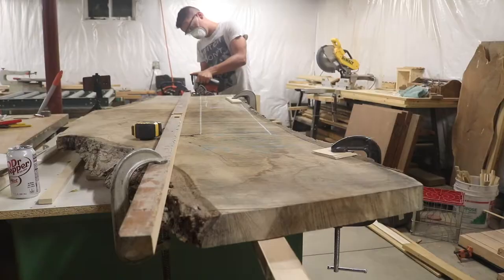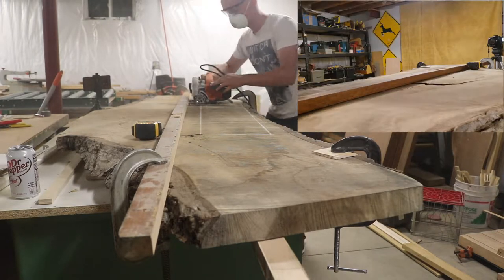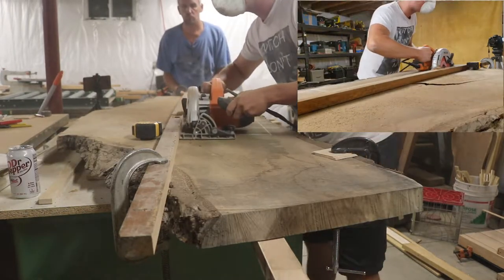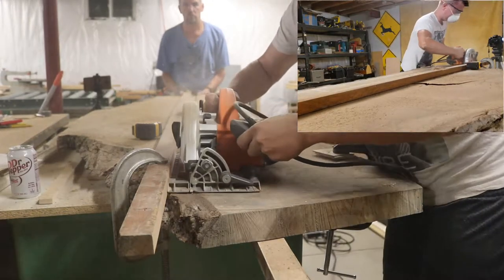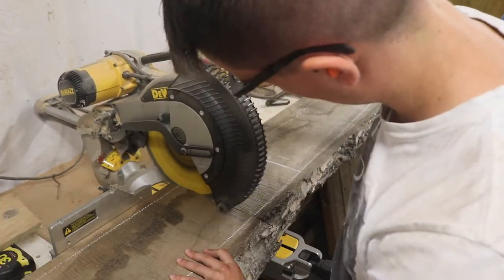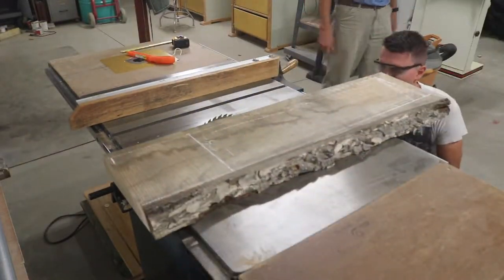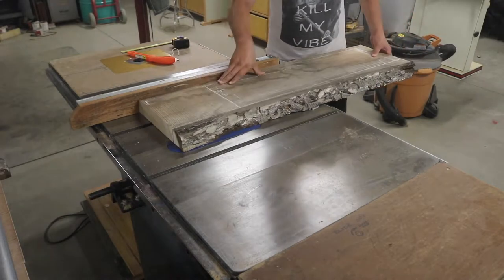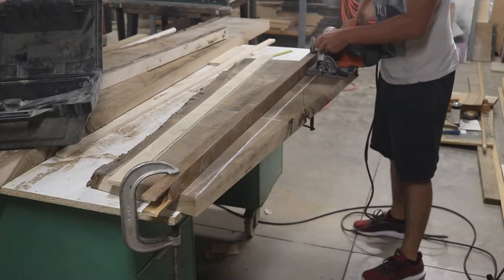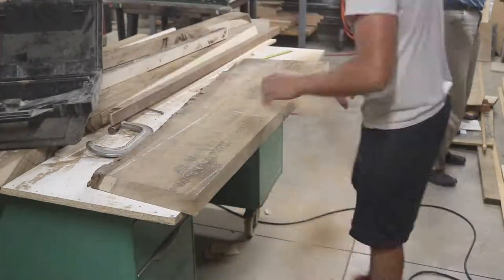I started by cutting the slab in half in order to get workable sizes of wood. I then began to cut two large pieces from one of the halves from the initial rough cut, using a table saw to parallel the initial circular saw rough cut. Because of the orientation of the slab, I needed to make another angled cut on the second piece to make sure both pieces had the same thickness.